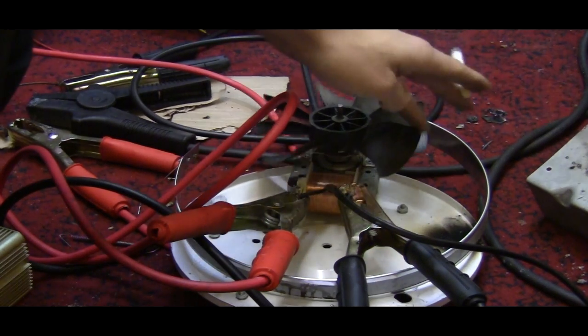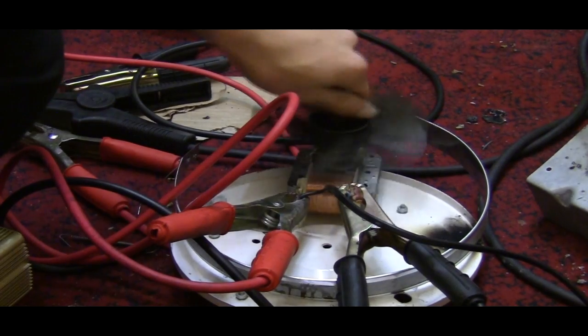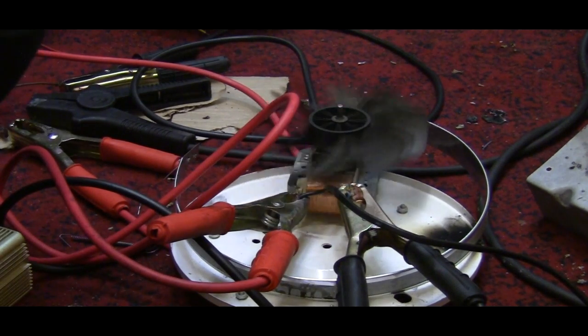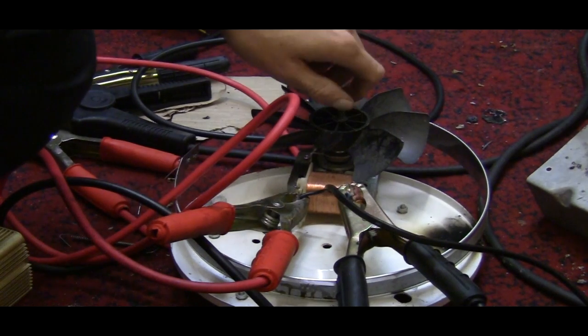You guys have all seen these shaded pole motors from microwave ovens, innit? We've all seen them burn out, but today we're going to put 600 volts DC in it.